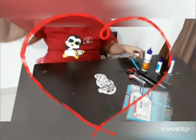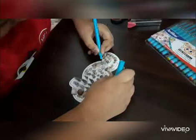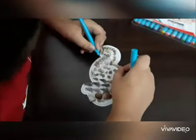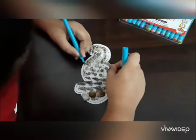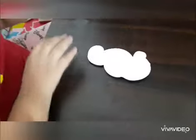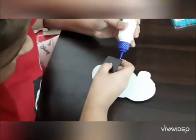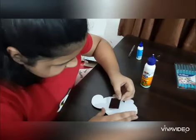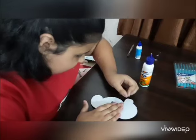Now we will decorate it. We will use a sketch pen and apply the border. I will turn it over and stick the magnet. We have to apply the glue over here. Now stick it in the center like this, and let it dry for some time.